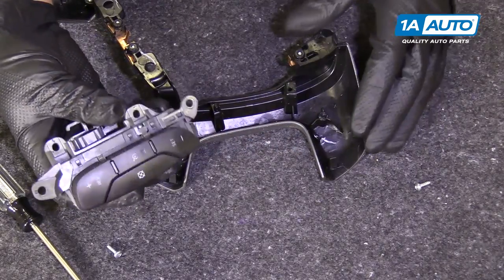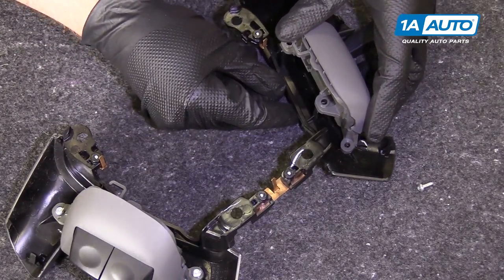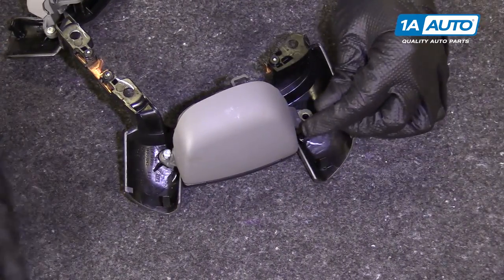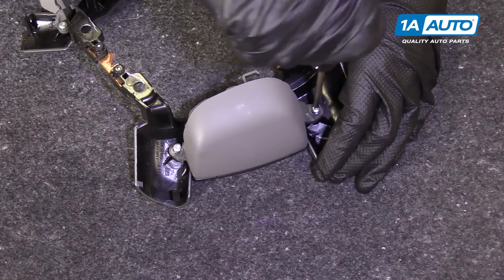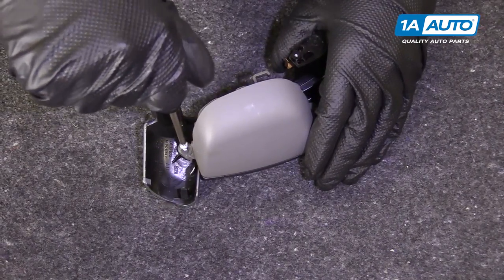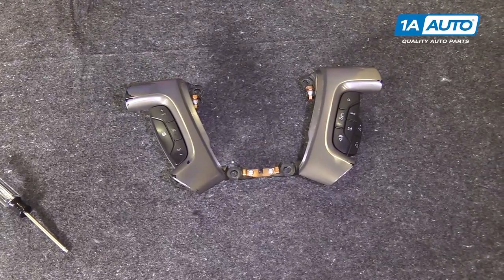We're going to reinstall our cruise control switches. Line this up right here, and then we're going to put the two screws back in. Use our T15 driver to secure the screws down. And we can put this back on the steering wheel.